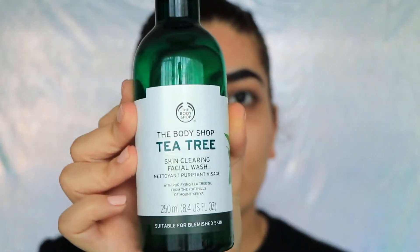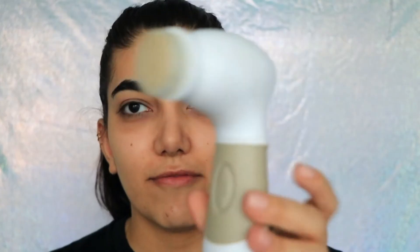My face feels pretty clean, but personally I wouldn't leave it at just this — even if I was using a makeup wipe or a balm. Just for the sake of not getting my entire room wet, I'm now going to go into the bathroom and use the sink. I use the Body Shop Tea Tree Skin Cleansing Face Wash and a Vanity Planet spinner brush, because I feel like it gives a slightly deeper clean than my fingers.